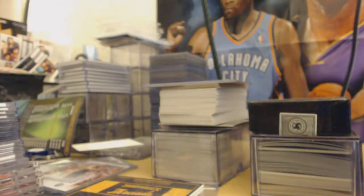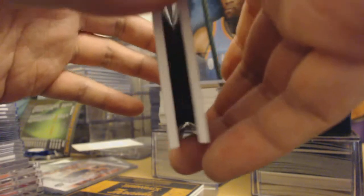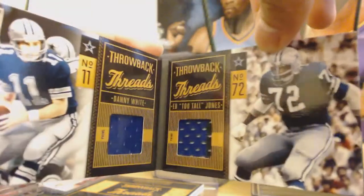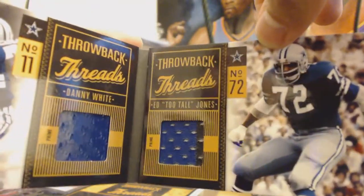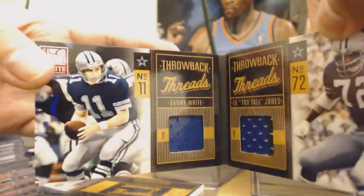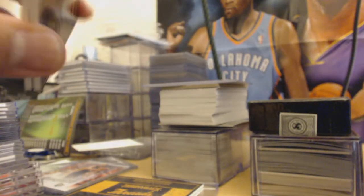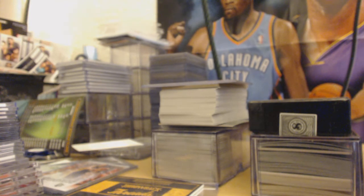And this one — I had to put it on this big holder because it won't fit on anything else. 6 out of 25. It says prime, so it's a prime patch. Ed 'Too Tall' Jones and Danny White. Out of 25 — this thing should be autographed; I don't get why it wasn't. Very weird, just the way it is I guess.